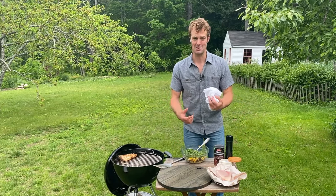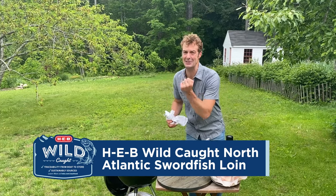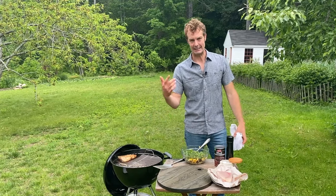Who doesn't love an incredible piece of swordfish? Thick, juicy, succulent, moist, steak-like texture, but all that yielding, beautiful, flavorful goodness, right? Swordfish on the grill — even better.